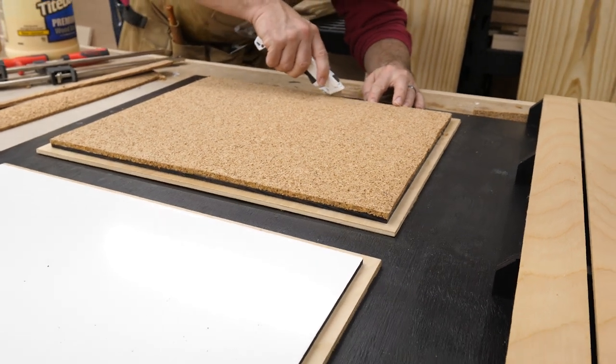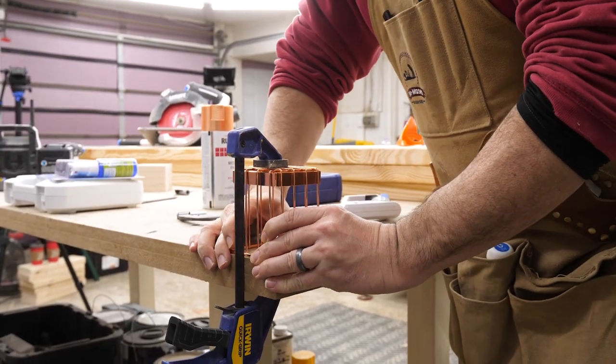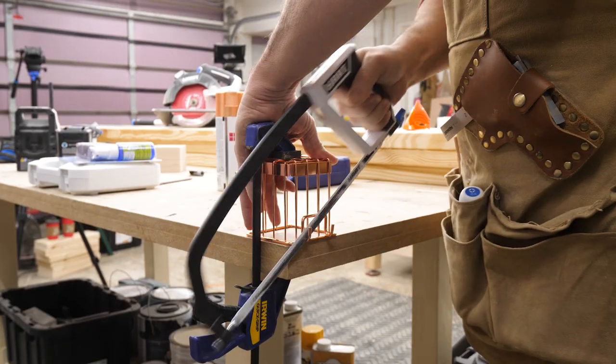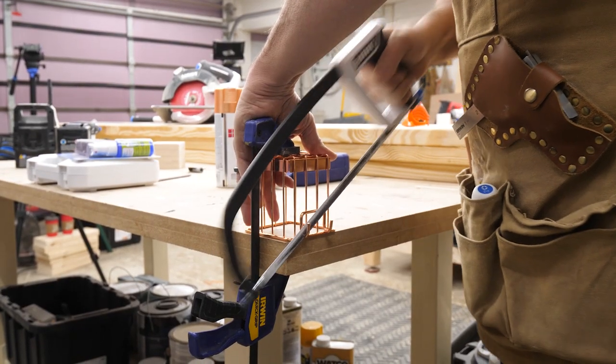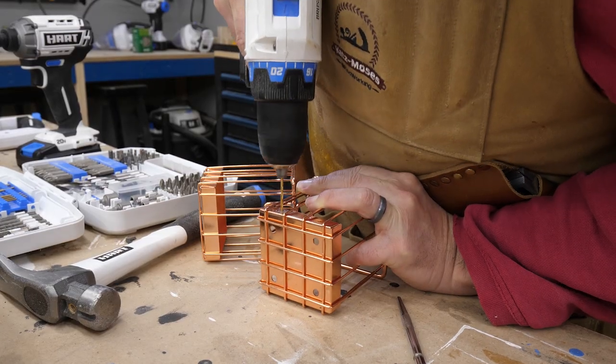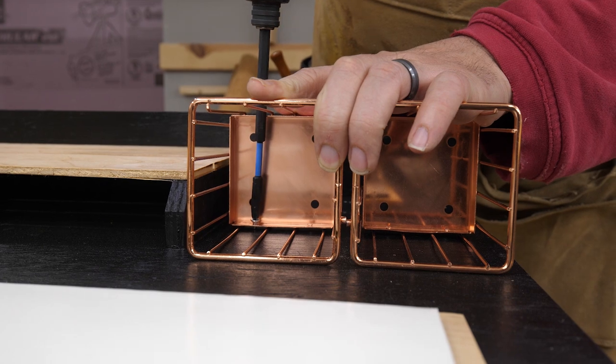My wife found these rose gold wire baskets on clearance at Staples that are designed to hang off a wire rack. To make them work on our board, I sawed off the hooks in the back and drilled holes in the bottom plate. After positioning them on the board I carefully screwed them in place.